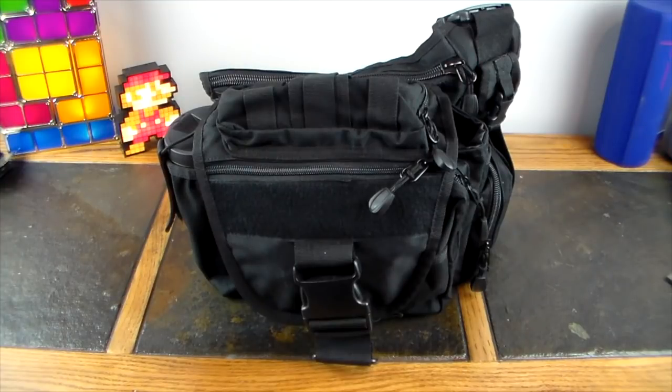We're going to go through this bag, lay out all the gear, and go over it. You can check the show notes — I'll have links for just about everything in here. This is the field kit bag; it does not house my laptop or tablet. This is the tactical field kit bag that I carry along with my backpack.